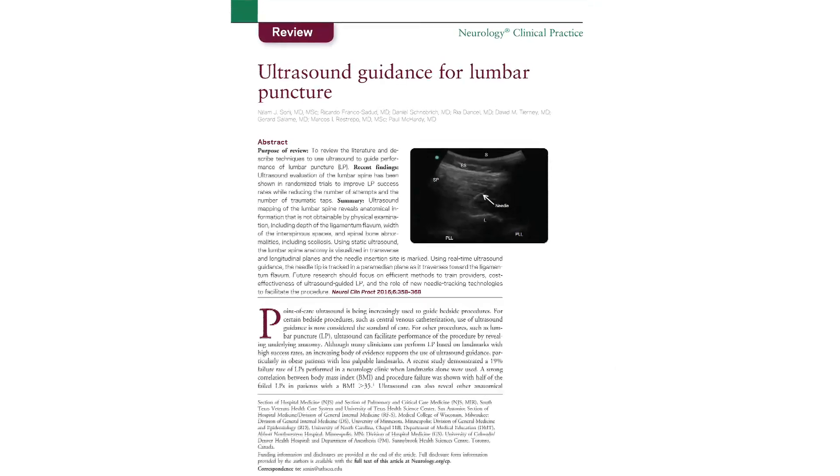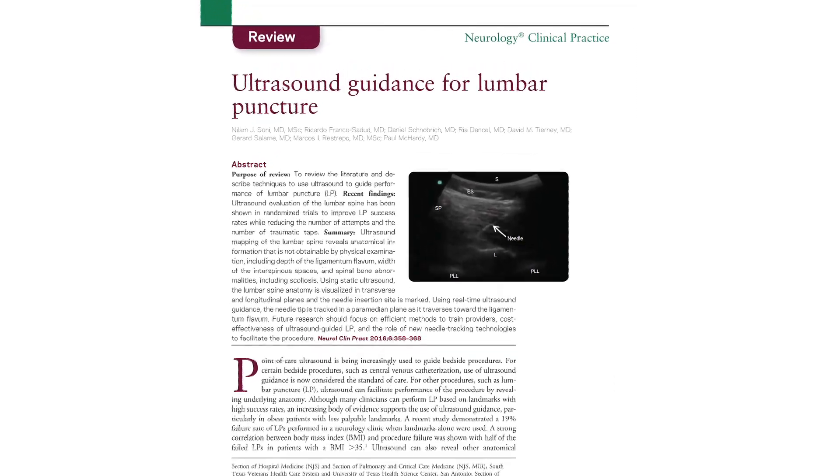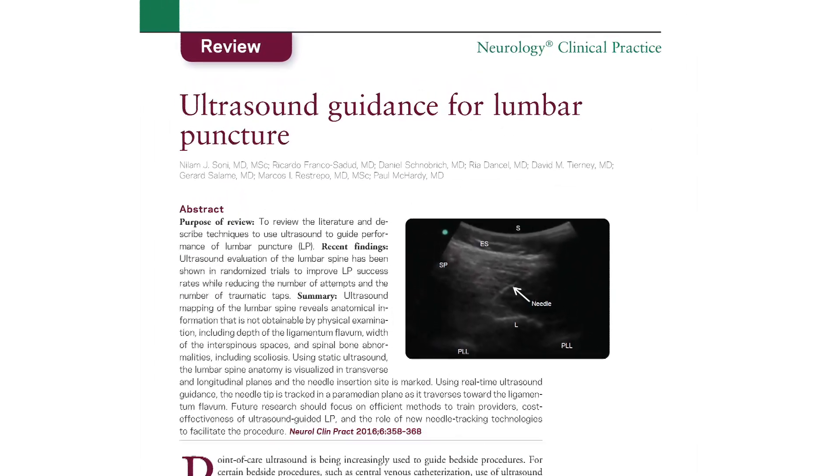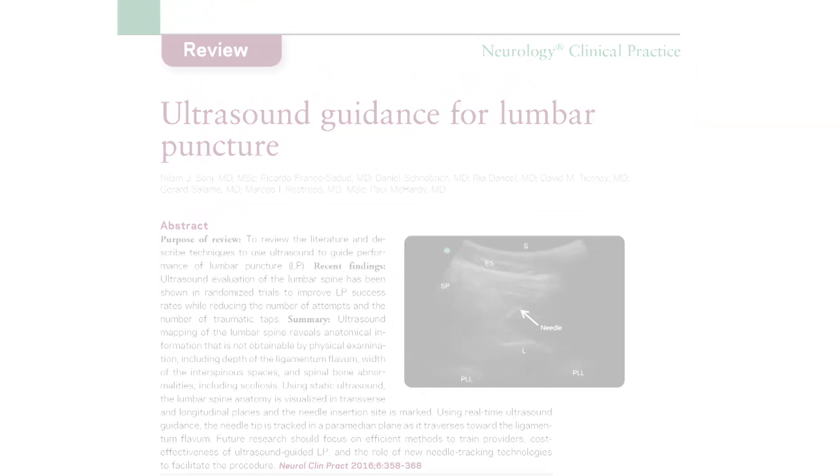A recent review by Sunny et al. shows evidence from randomised trials that ultrasound improves lumbar puncture success rates whilst reducing the number of attempts and the number of traumatic taps. This paper recommends routine use of ultrasound guidance for patients in whom the risk of a failed procedure is high due to poorly palpable landmarks or atypical spinal anatomy such as scoliosis.